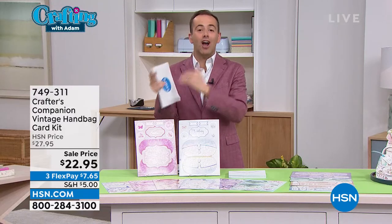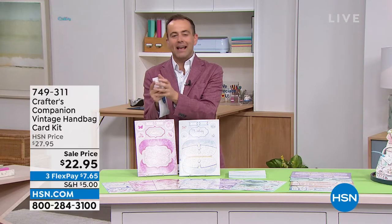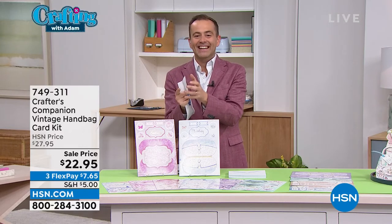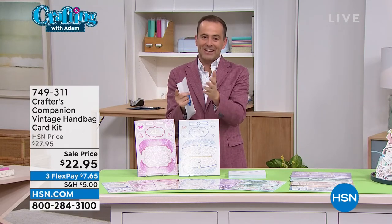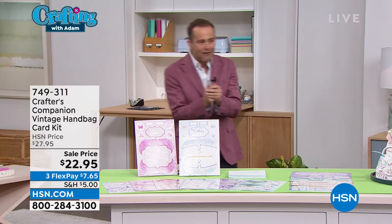It's less than a dollar a card — you can make 24 cards. The vintage handbags: it's fun, it's easy. And at $22.95, it's exciting for Customer Appreciation Month. Before we let Sarah go for an early breakfast — because the sun is about to rise in England right now.